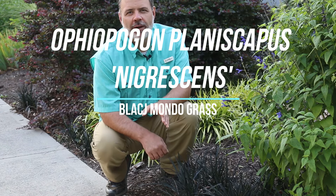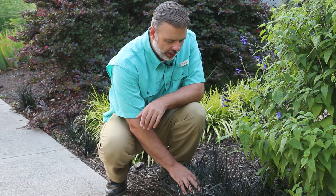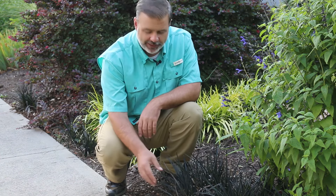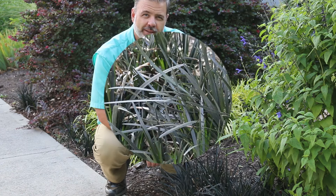Hey plant gang, Ophiopogon planiscapus 'Nigrescens', the black mondo grass, which is right here in front of me. This is a great little plant to add to the garden, especially for the color contrast. I don't know of many other plants that really approach as dark a foliage as this plant has.